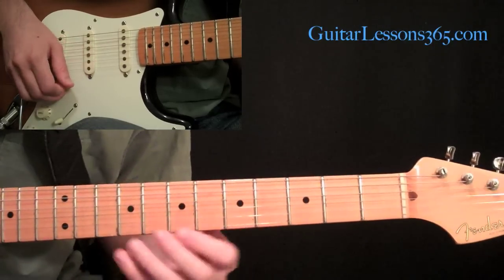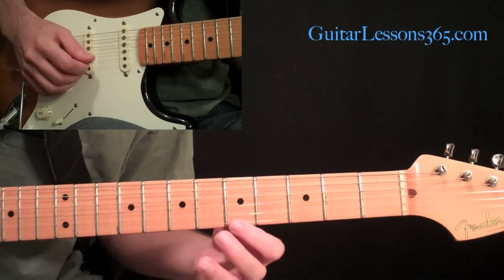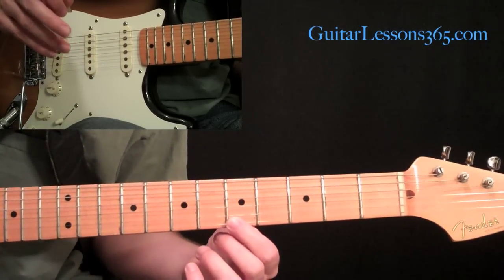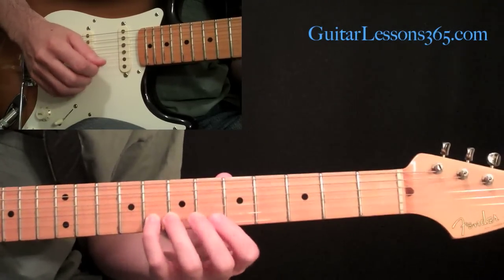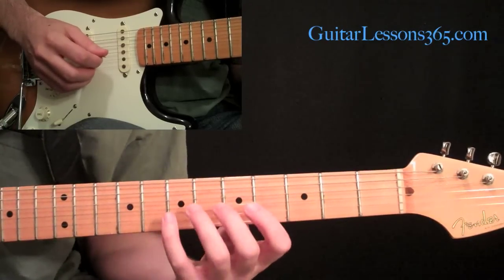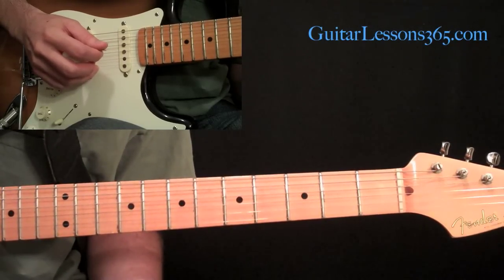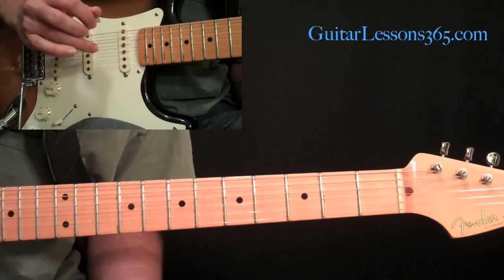This is going to be in A, so let's start with the A on the fifth fret of the first string. I'm going to pick that with my middle finger on the picking hand, then a downstroke on the eighth fret on the second string. Now we're going to incorporate our first open string — we're going to pick the first string open with my ring finger.